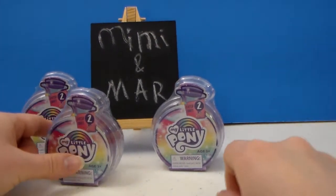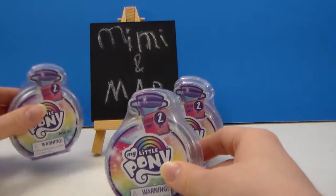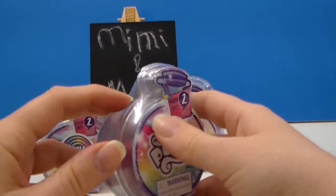Hi everyone, it's Mimi, and I'm back with a new review. I have some blind boxes, bags, gifts, boxes, containers.